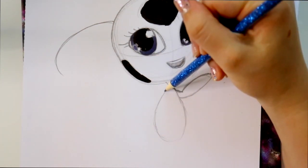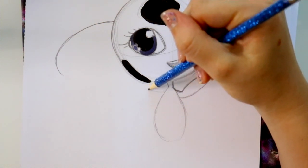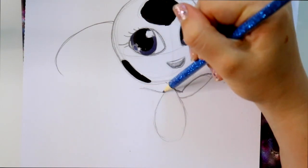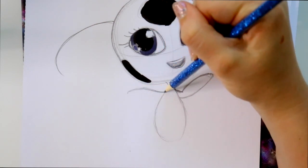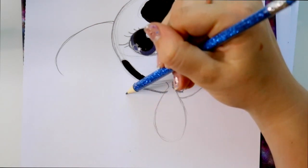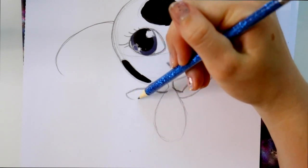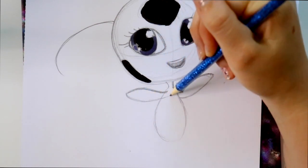Now you're going to jump over here and bring out this side. They almost look like dolphin flippers in a way. So you're going to bring out this side and round off the corner like we did over here, and then bring this one in.